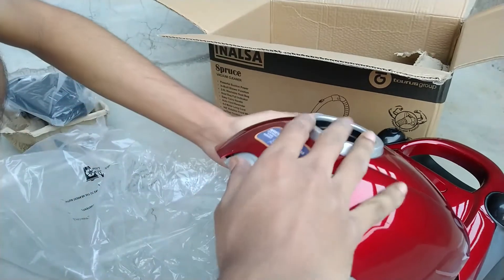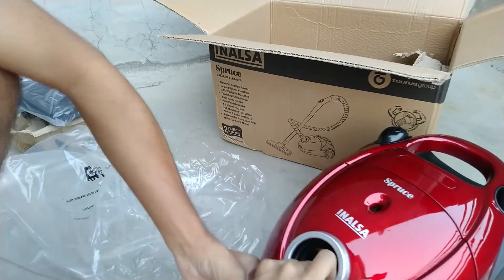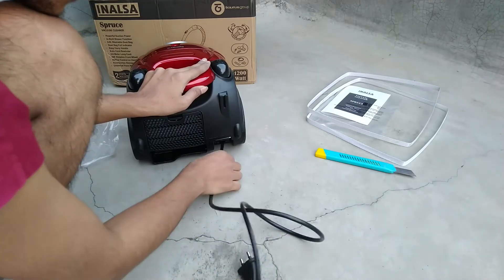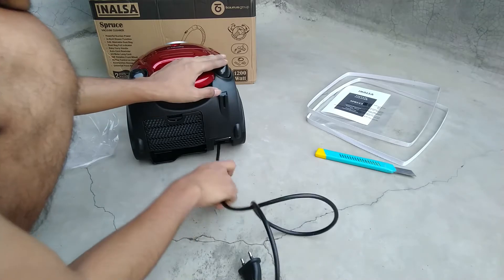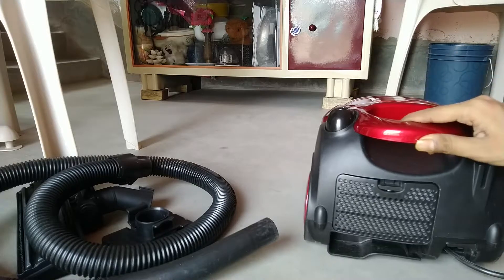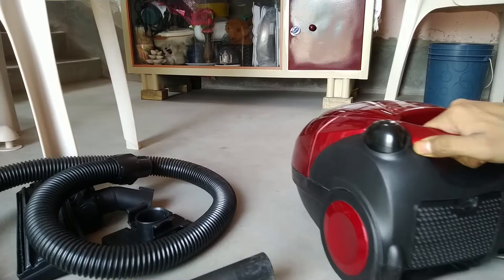You bring it down like a latch and it will be locked again. The next feature is the wire — a 4-meter wire is there with auto-winding function. There is a spring for auto-winding. A red color indicator shows the maximum length — do not pull further. On the bottom, there is the serial number, company name, and importer details. Another important thing: this is a made-in-China product.